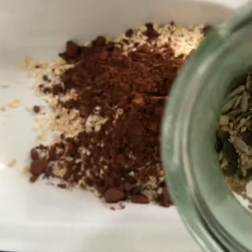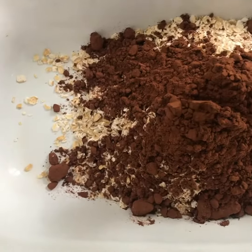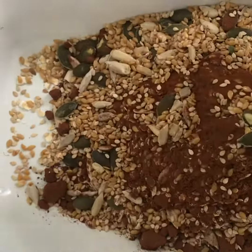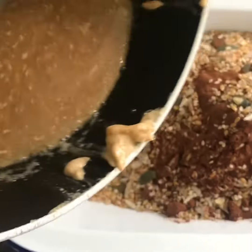I also add some seeds — I've got a mixture of sunflower, pumpkin, and flax seeds. Just chuck in a couple of tablespoons. It's really good for you, and especially great for kids as well — they won't even know they're eating all those seeds, so it's a good disguise.